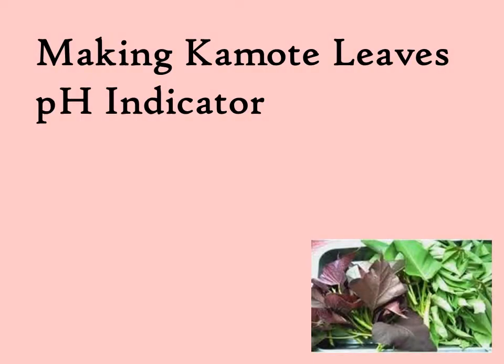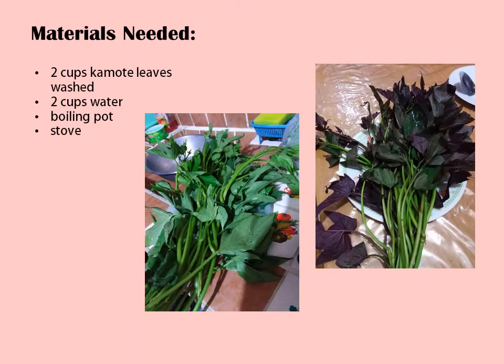In making Kamote Leaves pH Indicator, you need the following materials: 2 cups of Kamote Leaves washed, take away the lower stems cause they are chewy to eat, 2 cups of water, a boiling pot and stove.